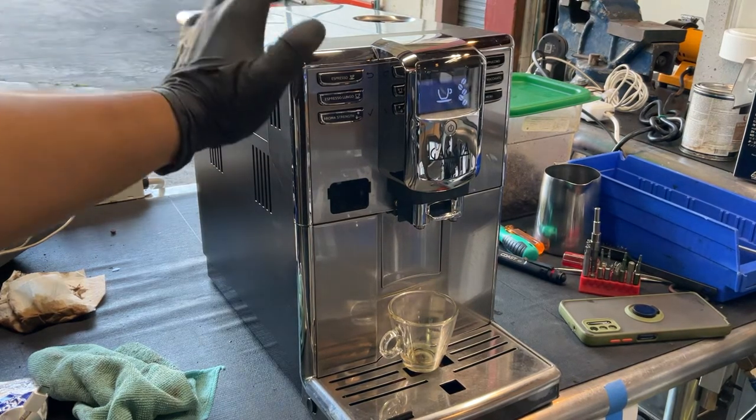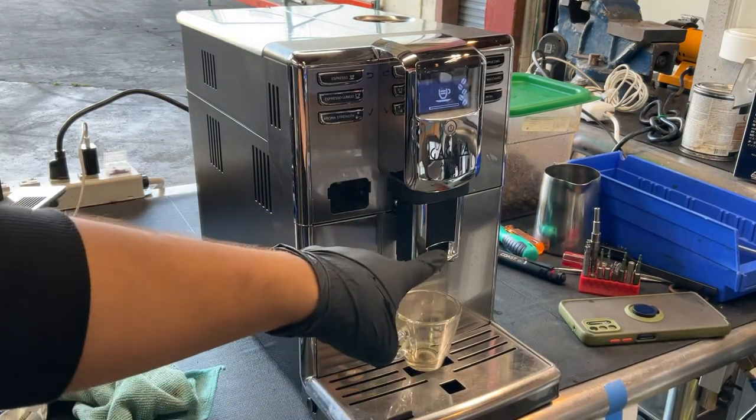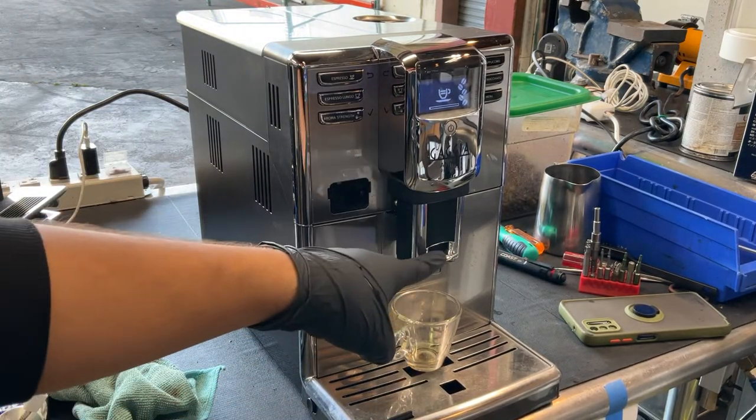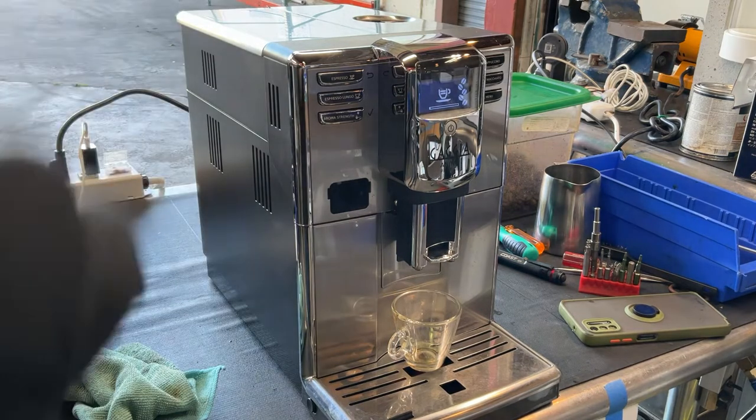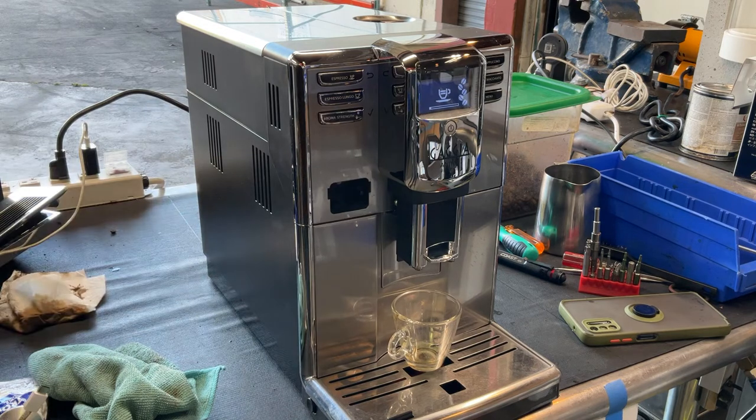Now we're going to be testing it out with one espresso shot. This other spout, which is also removable, we cleaned it up as well. It still had some coffee in it, but not as bad as the inner spout of the machine.